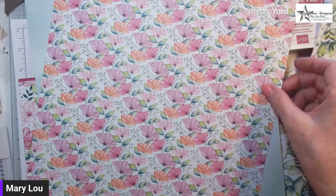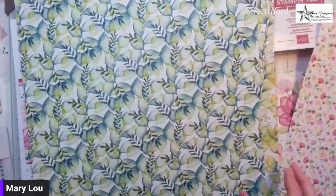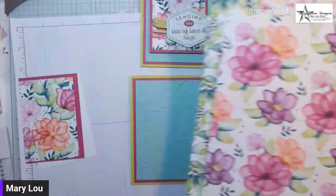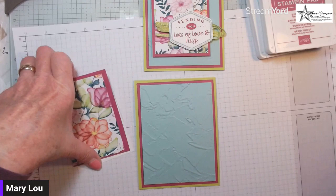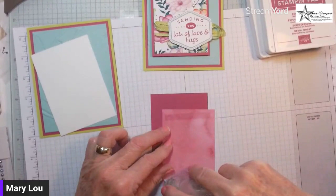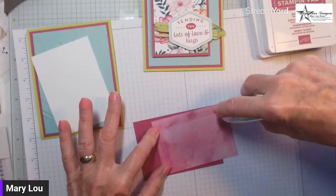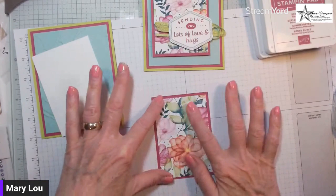There are six designs — one, two, three, four, five, and then the one we're using today makes six — and you get two of each, so 12 sheets in a pack of 12-by-12 paper. Our next layer is a piece of Berry Burst with a piece of Designer Series Paper layered on it, mounted on dimensionals because it's the part our sentiment goes on, giving it a little definition.